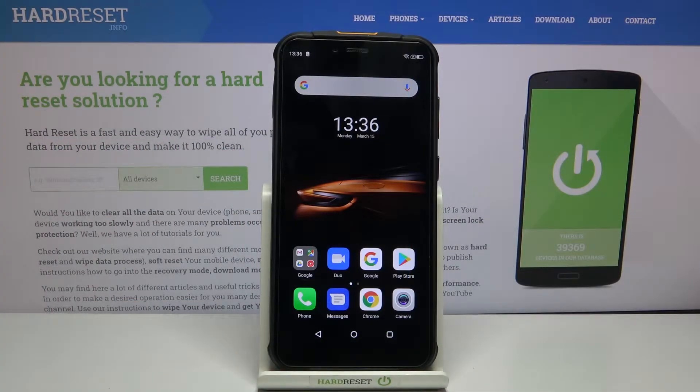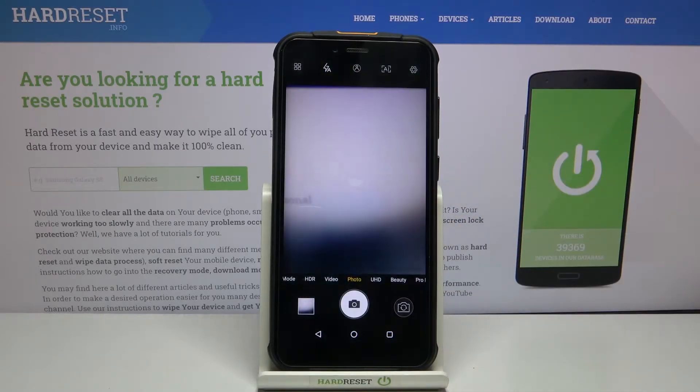Welcome, I've got the Ulefone Armor 5S and I'm going to show you how to turn on and off the camera watermark on this device. First, we have to tap on the camera button to open it. And for now we are in the standard photo mode.